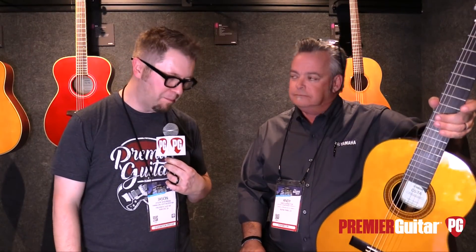Hey everybody, it's Jason Shadrick with Premier Guitar, and we are at the Winter NAMM Show in Anaheim. We're in the Yamaha Lair, deep inside the Yamaha Compound here at the show with Andy from Yamaha.